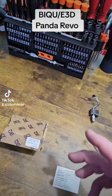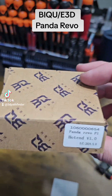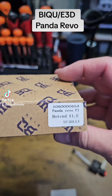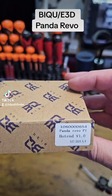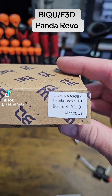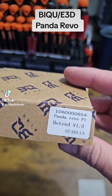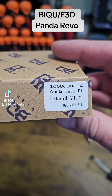Hey, what's up everybody? So I wanted to show y'all something that I got. Bigtree Tech — a lot of people know who they are — had a collaboration with E3D, and the collaboration was they put out a replacement hot end for the P1 series of Bambu printers and the X1 series of Bambu printers, and it's called the Panda Revo.